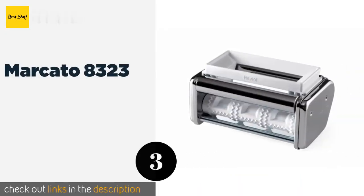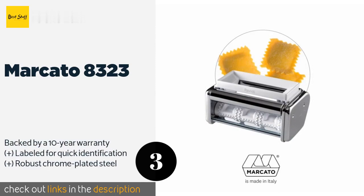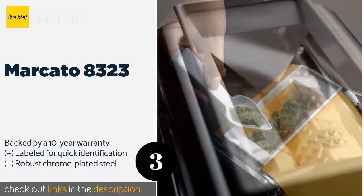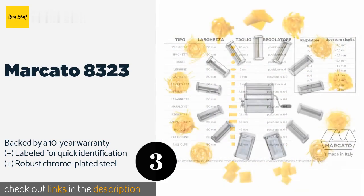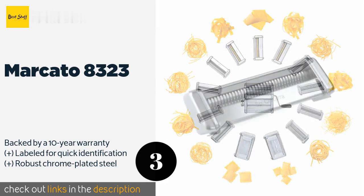The next product is the Marcato 8323. If you have already jumped on the Atlas pasta machine craze, then you can continue to expand your collection of compatible attachments with the Marcato 8323. It can delicately cut thin, soft sheets of dough around your ingredients with ease. This product is available on Amazon for $41 — check out the link in the YouTube description below.